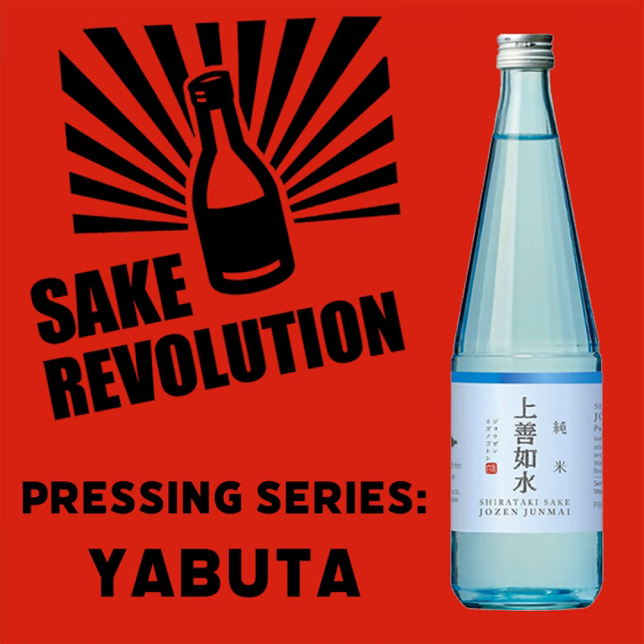I do. But I want to say first that once or twice in my life have I ever heard the proper name for the method. For me, it has always, always been known as Yabuta. Yabuta. So what I know about Yabuta is that there is a large machine that looks a little bit like an accordion — a giant accordion. And it is hydraulically pushed from one end, and the sake comes out the front. That's the Cliff Notes version.